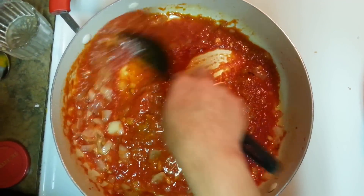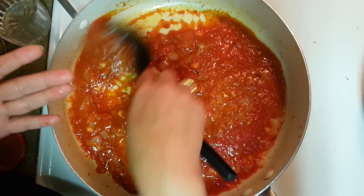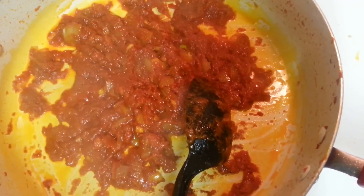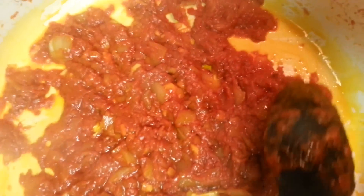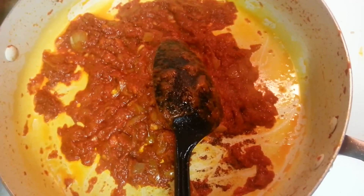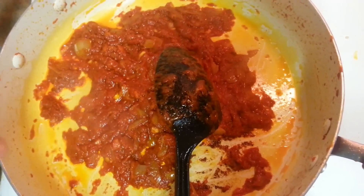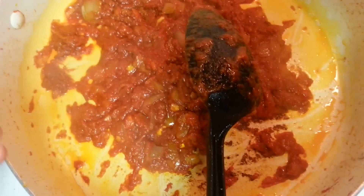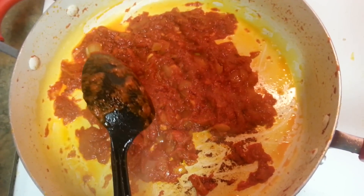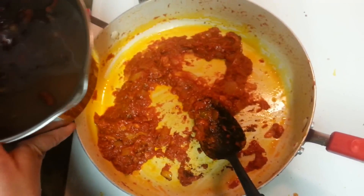I'll cover this with a lid and cook it for about 10 minutes, checking back at five. It's around 15 minutes now and you can see on the edges it has started leaving oil — this is the point where you know the tempering and masala are done. Be patient making masalas; until it leaves the oil, let it be.